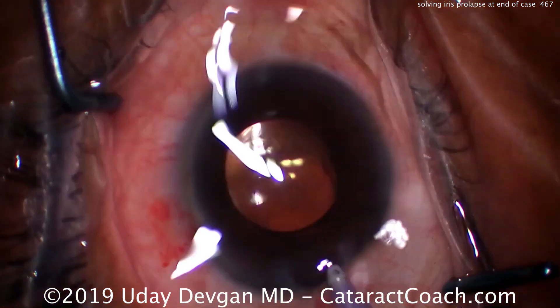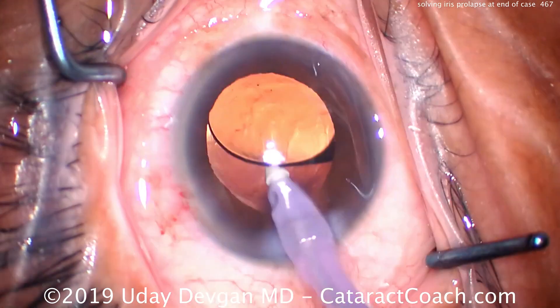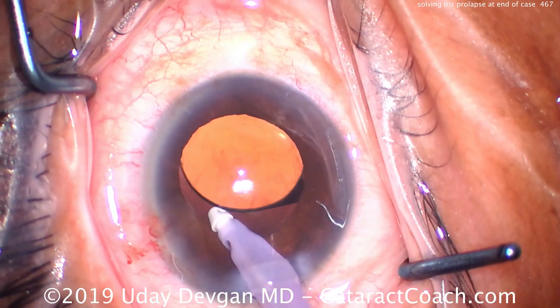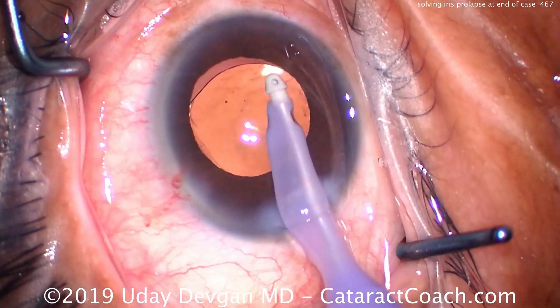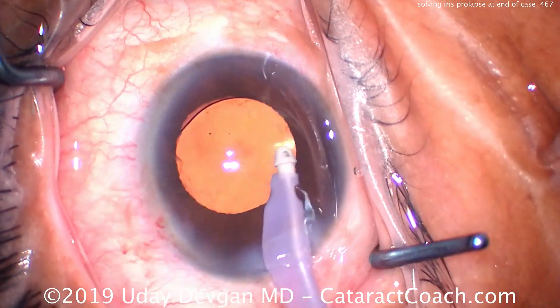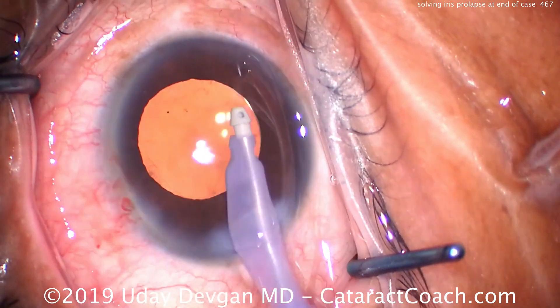Rotating the lens, getting it to unfold — haptics are straightened out. Again there's iris prolapse. So let's get the viscoelastic out of the eye: put the probe in here, avoid touching the iris, clean out all the viscoelastic, go behind the IOL optic like this, and clean out all the viscoelastic from the front part of the eye.